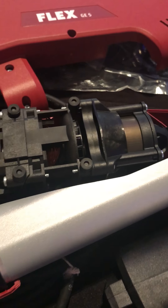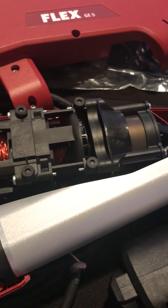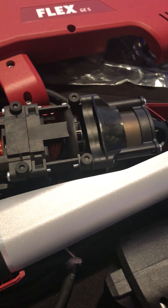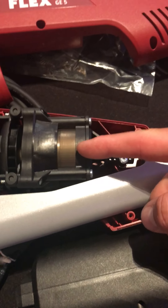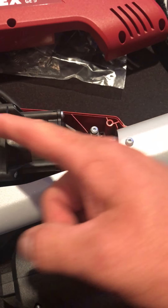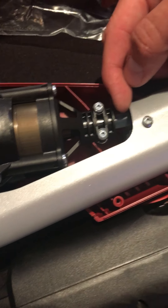When you take it apart and put it back together, there are these little rubber seating pieces that go on these little tabs which help with vibration in the handle. When you put it back together, you want to make sure that you get those seated properly.